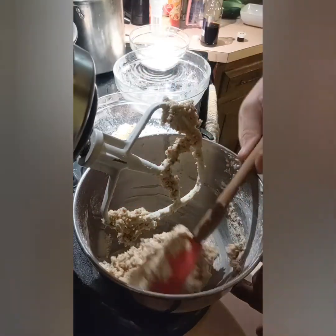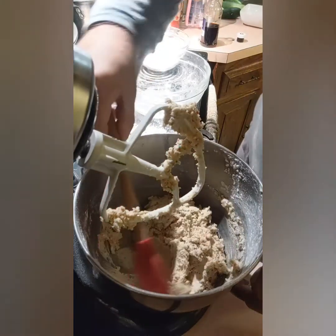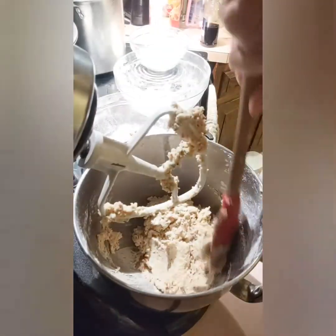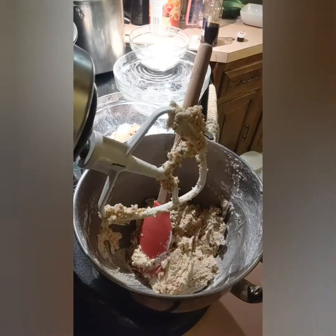Let's put everything on a cloth right here, which looks like it is. Alright, and we'll just cover this and put it in the fridge, and then we'll get back to bake it.